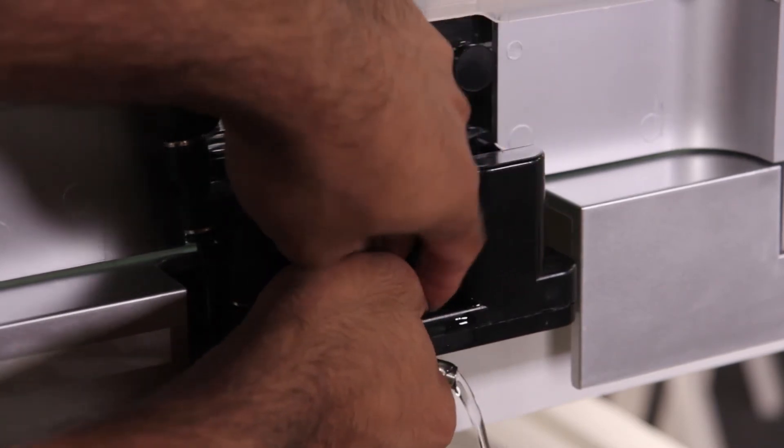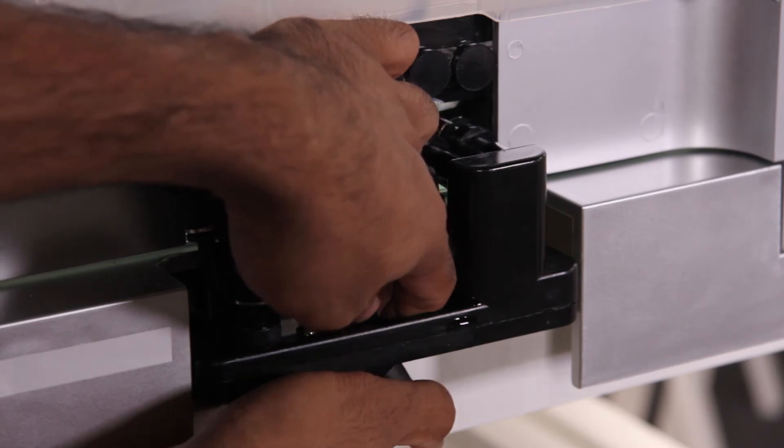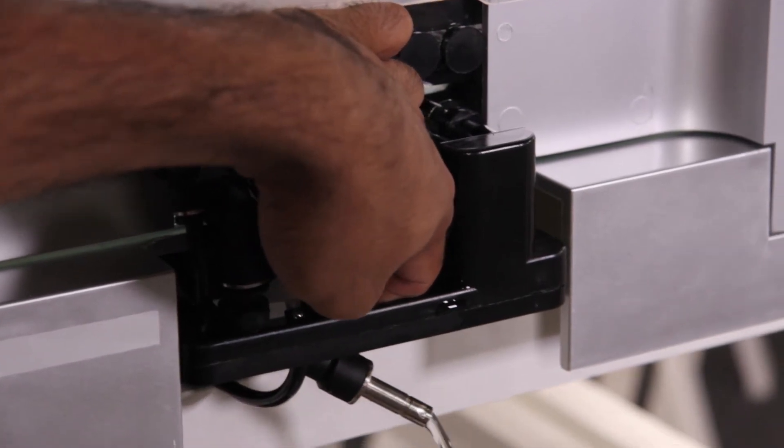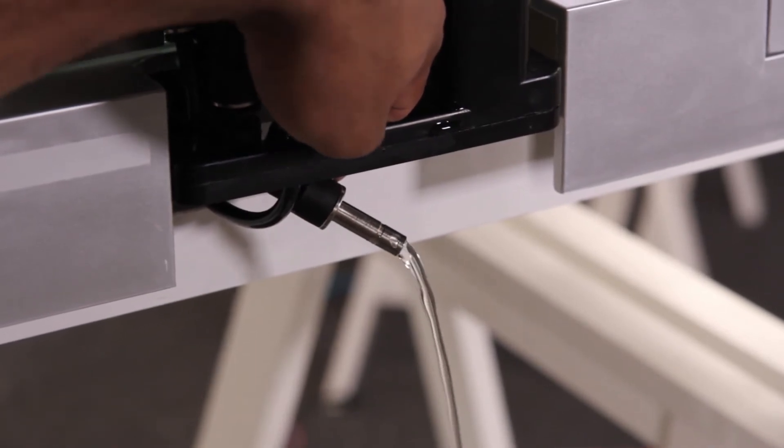Rotate the bottom valve so that it starts flowing water downwards. Step 3: Let the water flow through the fitting for 15 to 20 seconds and into the bucket.